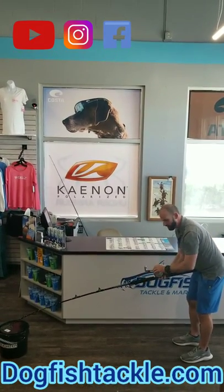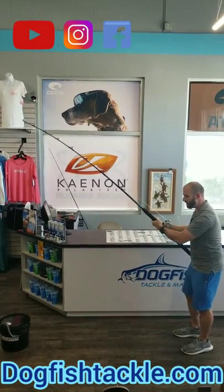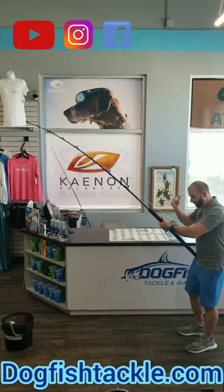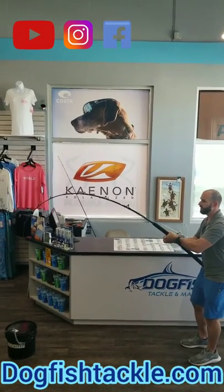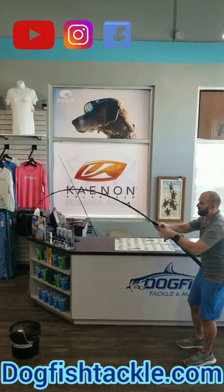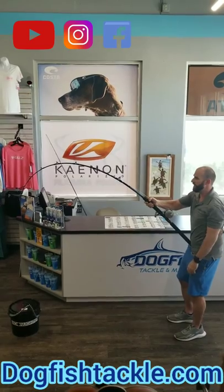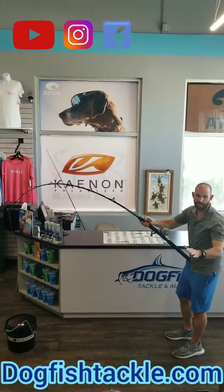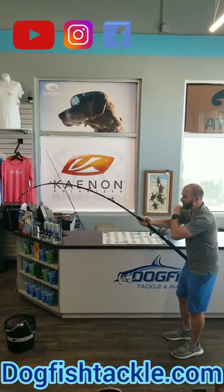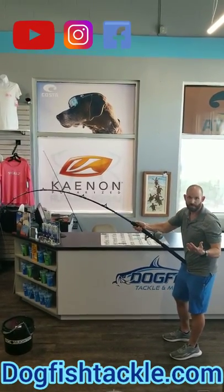A lot of times people don't bend over like that, so then they're fighting a grouper off their hip or out of the fighting belt, doing this. Look where the rod's bent — we're not bending anywhere on the rod where we want to bend. We're only bending the top of the rod. This is our Dogfish Stick 15H, one of the best grouper rods we have ever built, hands down. And you can apply so much more pressure to the fish using the proper technique.